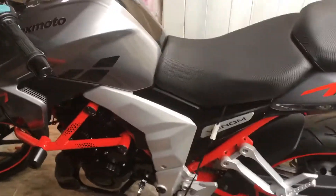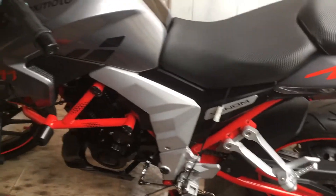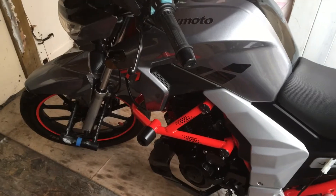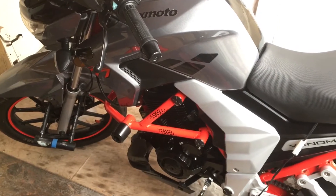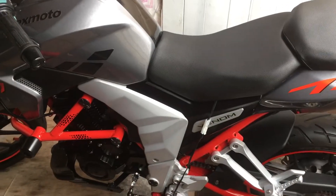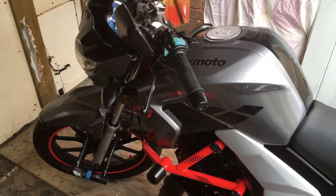Before this bike I did have a Japanese classic — a 1986 TZR R125, obviously a different machine, a two-stroke. But I was forever stripping that bike down, trying to keep up with its paintwork, fixing it, tuning it, doing something to it constantly just to keep it on the road.